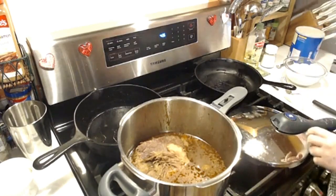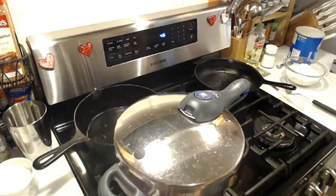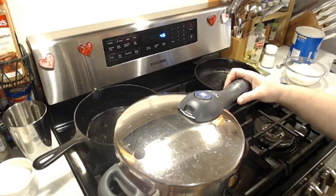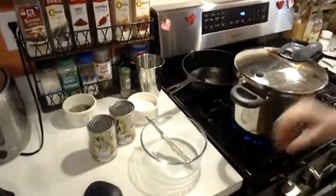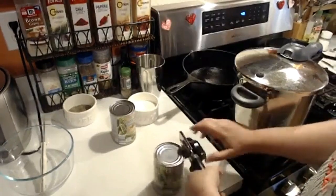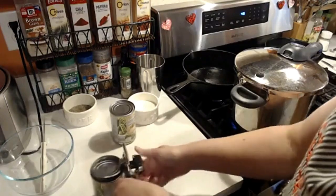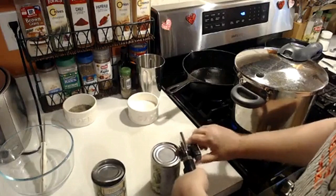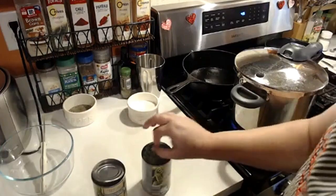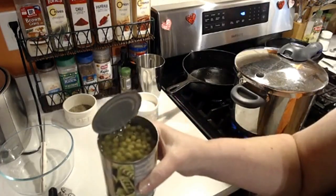Now let's put the lid on this sucker and start this cooking. I'm going to make some biscuits while this gets going. Once these vegetables come to pressure they're going to get done so fast — they'll be done in about 10 to 15 minutes. We're just going to open some canned peas — that'll be easy. These are small early peas from Aldi. My kids will eat peas sometimes if they're in the mood. You can tell that the Aldi vegetables are full of vegetables and not just a bunch of water, which I like.